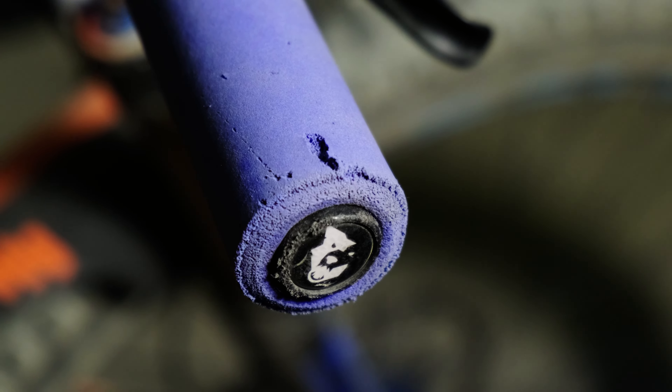Even looking at the edges of mine, you can see chunks missing. So if you crash a lot, you might want to look at a normal style of grips.